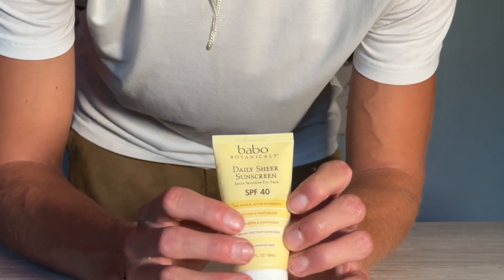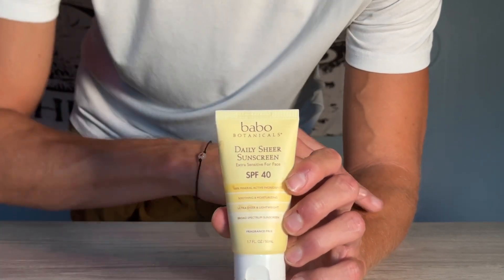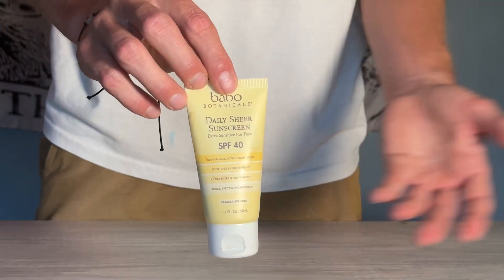What I like about it is that it's very simple and easy to use. It does leave a little bit of a white tint unless you rub it in really, really well on your skin, so just make sure you do that when applying the sunscreen.